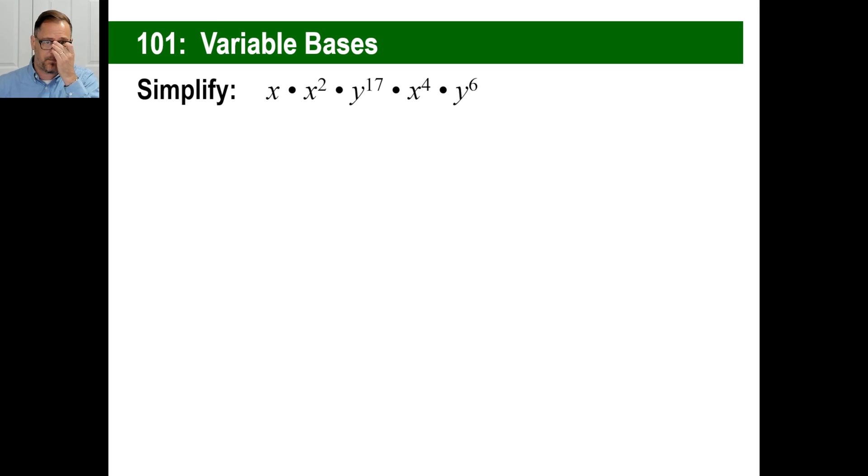Pause and copy if you need to. All we need to do here — if you see x's and y's, just get the x's together, then get the y's together. If you don't see an exponent number, that's a one. So let's clump all the x's together. x to the first times x to the second times x to the fourth is x to the seventh — one plus two plus four is seven. Done. Now let's do the y's: y to the seventeenth times y to the sixth is y to the 23rd. There's nothing else you can do — just leave it like that and you're done.